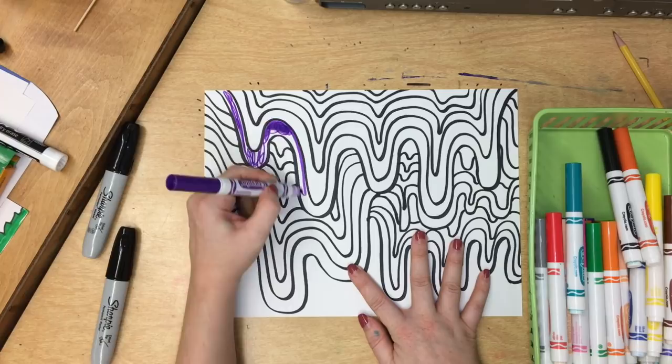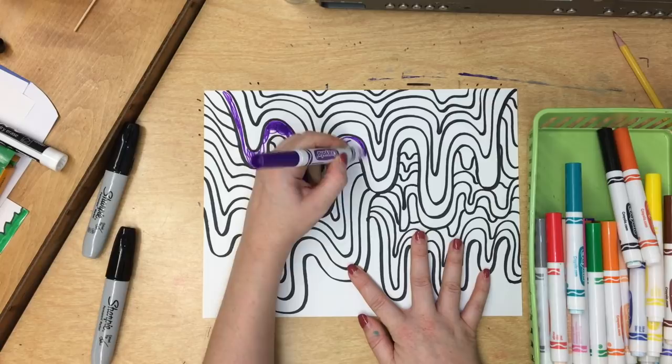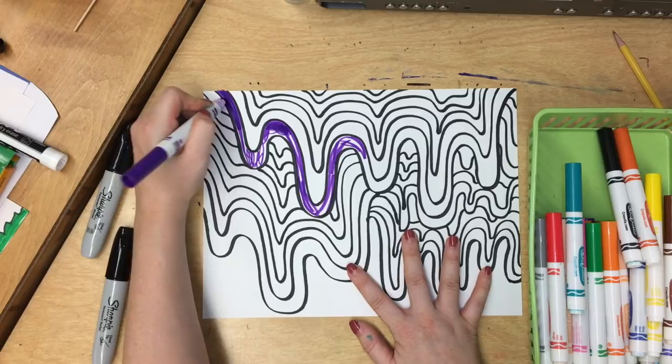Now, if you're still coloring fast, you might complain that the marker isn't working anymore, but the marker is working — you just have to go back and go slower. So let me try to fix this.